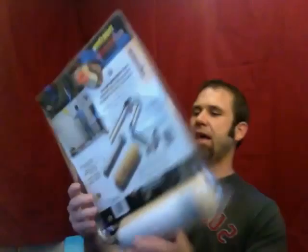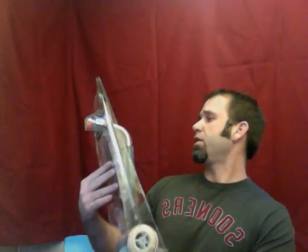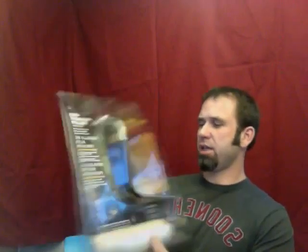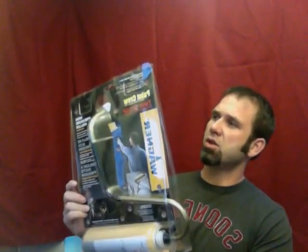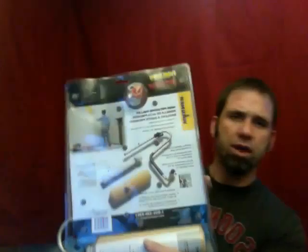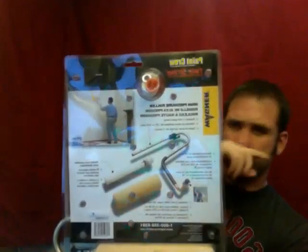Hey guys, I've got a Wagner Roller for Paint Crew or the Twin Stroke Piston Pump Paint Sprayer. It looks like it actually attaches to the nozzle of the airless rig deal. It's pretty cool.